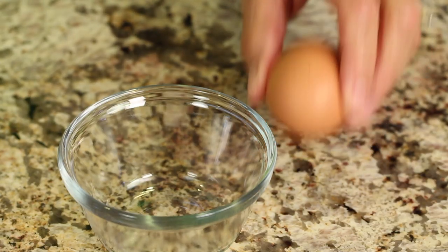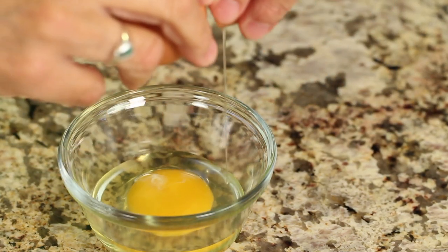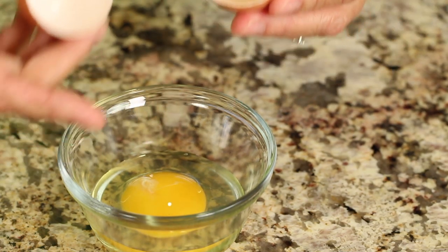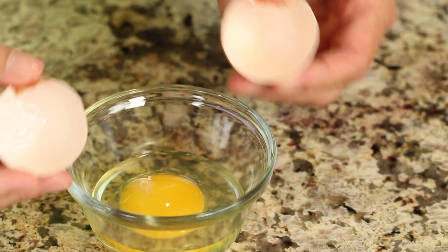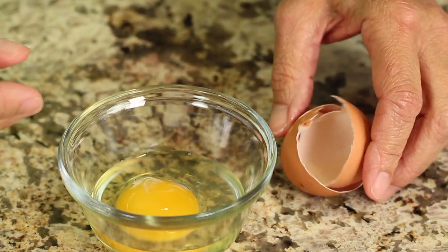So we're going to crack our egg into a separate bowl. Drop it in gently, and if you get any eggshells in there, use your eggshell to take it out. It'll make it much easier.